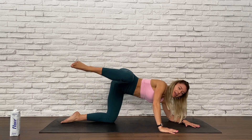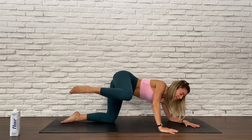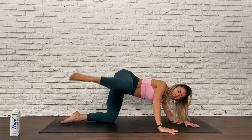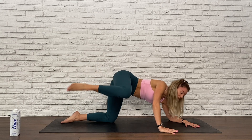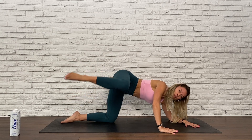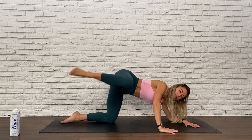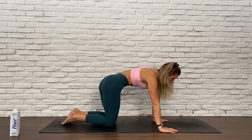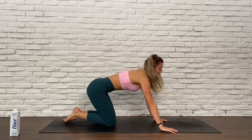Deep breaths. I feel the burn — I'm sure you do too. Stay with me, we're almost there. For five, four, three, two, and one. Lower that leg, give it a little shake, and then switch sides.